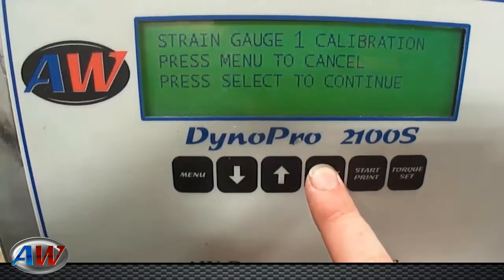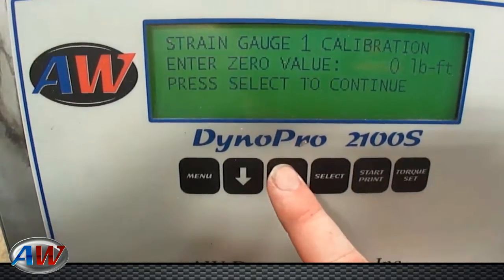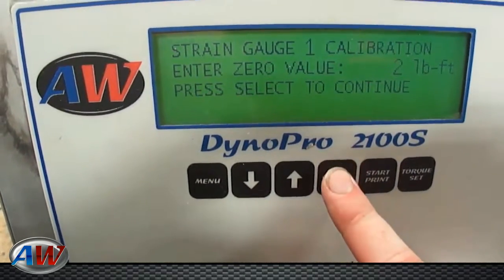Hit select to continue calibration. At this point it asks for your zero volume with no weight on the dyno. Arrow up to number 2, hit select.